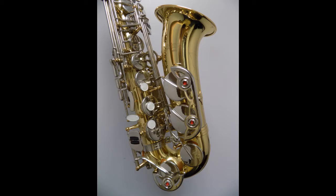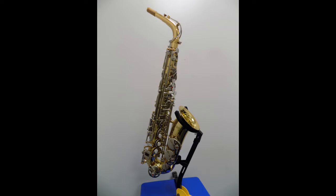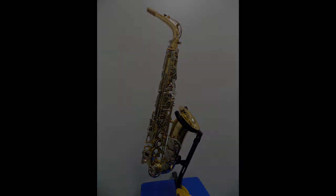And you got your D flat, D sharp, or C. It's a very good horn.